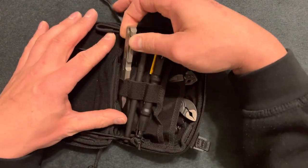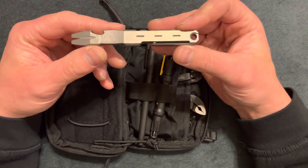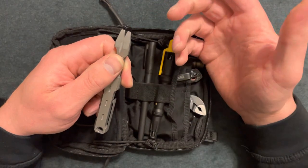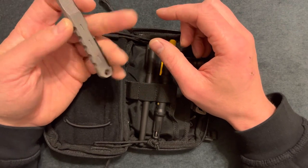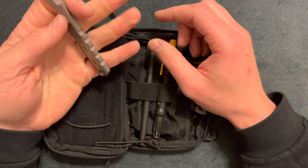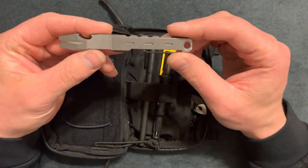Up first in the tools, I have a pry bar. I work construction so I'm prying stuff all the time — this is off Amazon. It has a bottle opener and a nail puller. I don't know why people buy pry bars without a nail puller. I like the ergonomics of this thing — it fits good in the hand. You can put a lanyard on here if you'd like.